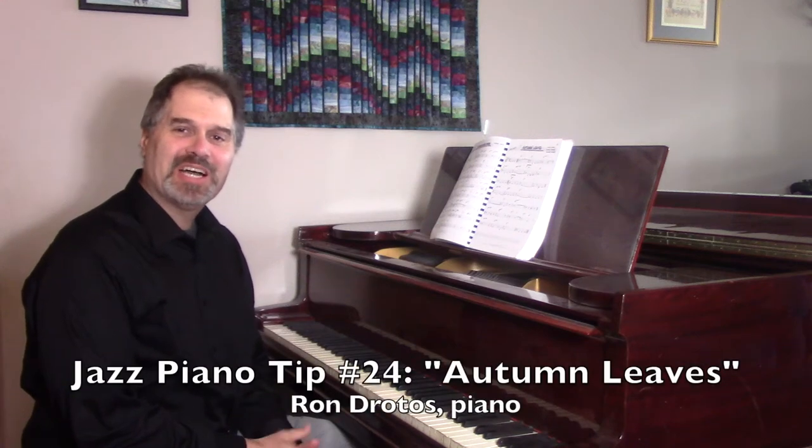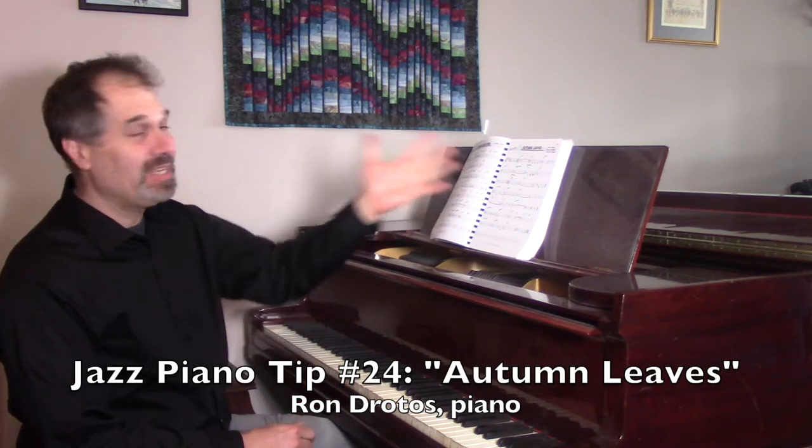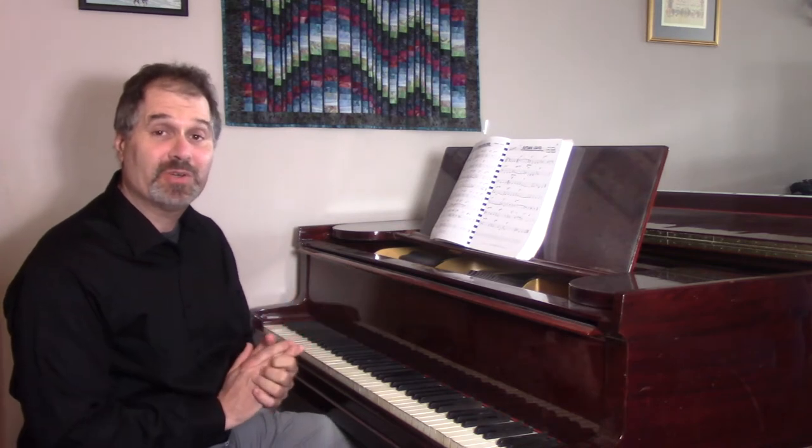I'm Ron Drodos from KeyboardImprov.com, and for my 25th Jazz Piano Tip, I'd like to look at the tune Autumn Leaves in the real book, and show you something that I learned when I was Jerry Mulligan's assistant, a great baritone saxophonist.